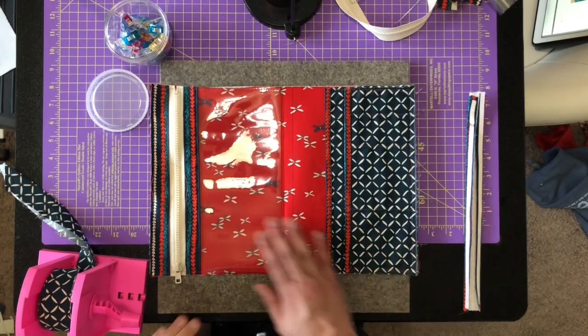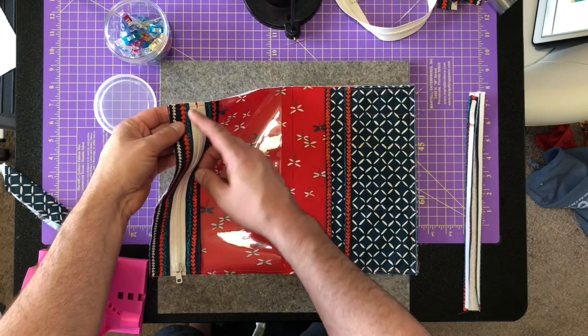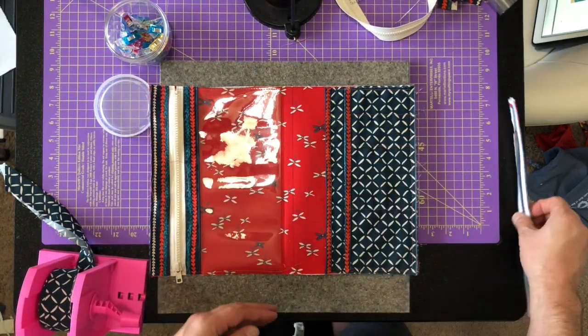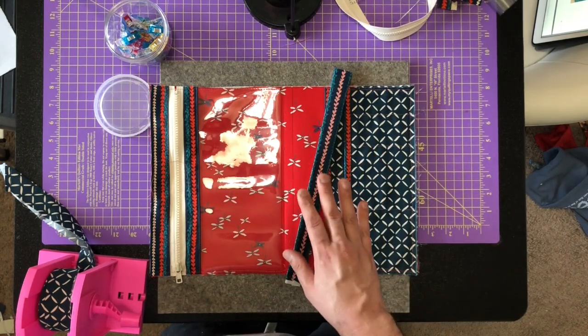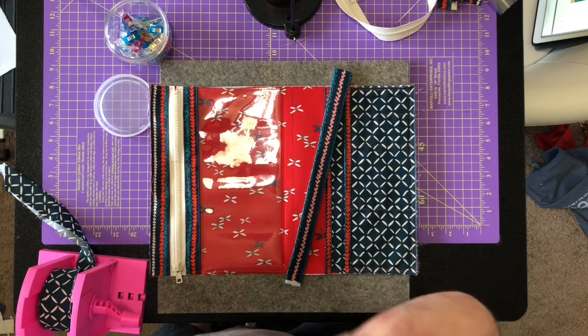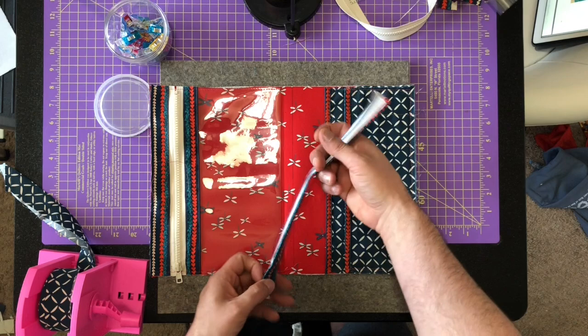I've already basted it, and if any of these basting stitches are visible after we bind it, they're easier to remove because they're longer. Here is the center piece — I'm not going to add the elastic as in the pattern because I never use it personally, but if you want to, Melissa's instructions are perfect. Make sure to print out that tutorial.